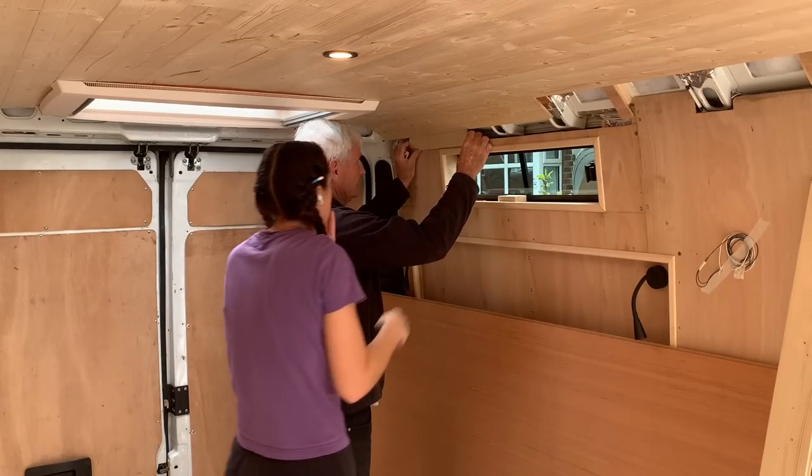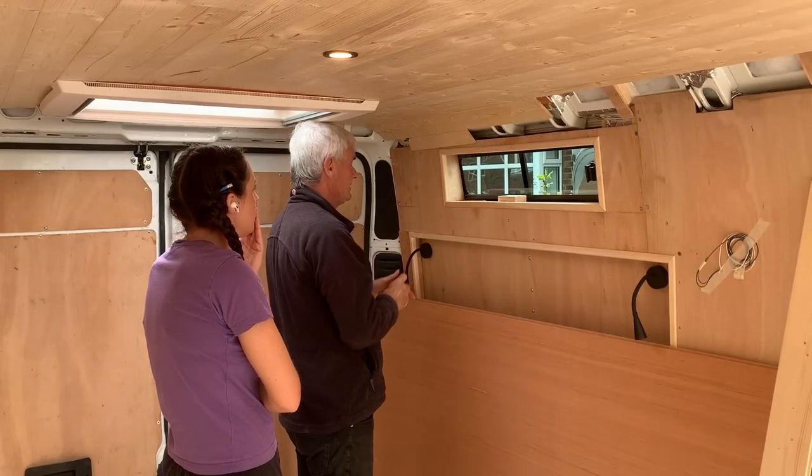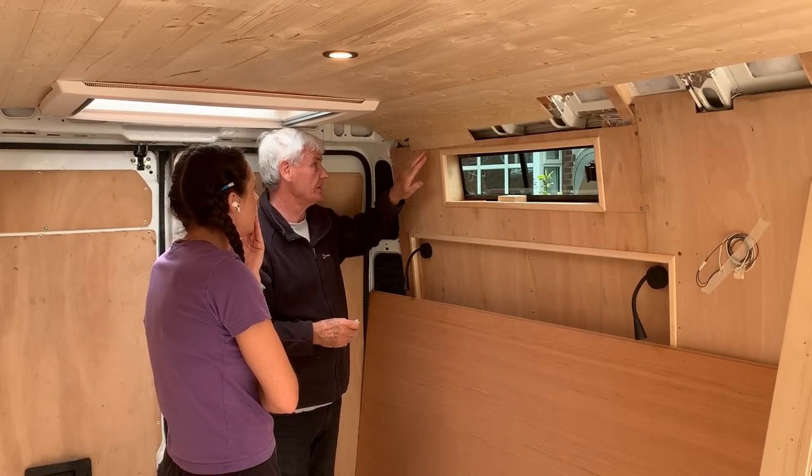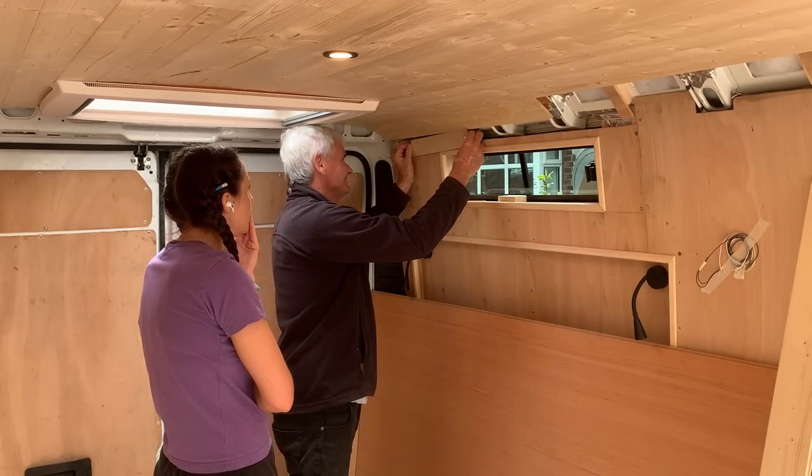At the moment it looks uneven. We could chamfer the back so it goes in — let's do that.